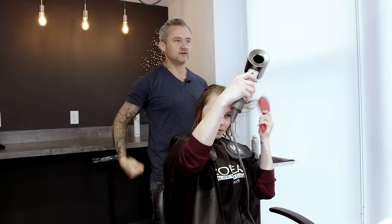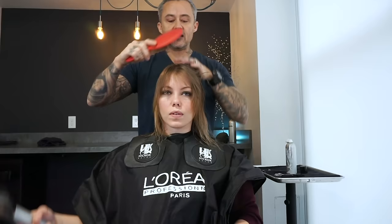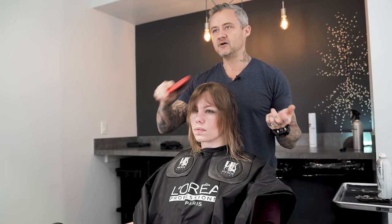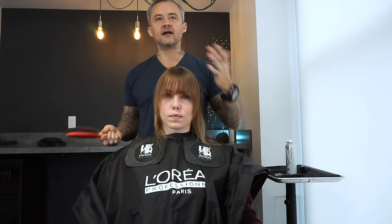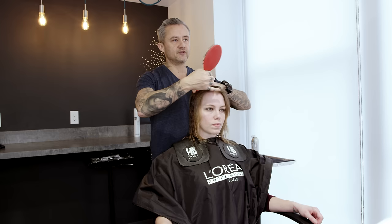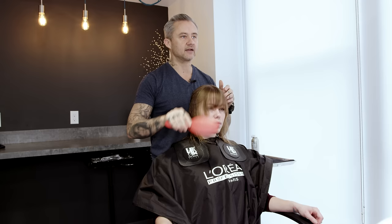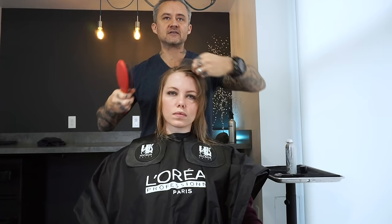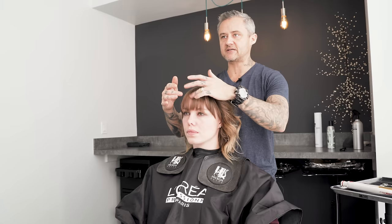Brush it back off your face and then back down again. Even if she has a really strong natural part, because we're going back and forth we're going to get some control out of where those bangs actually land. She also has a very predominant widow's peak, but because she was drying back and forth without giving any specific direction, when we comb this down we get the most control out of that shape. If you wanted to part your hair more to the side, especially with a little bit of bend, you can still get it off to the side.